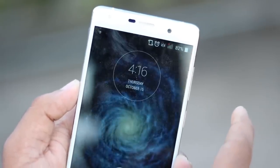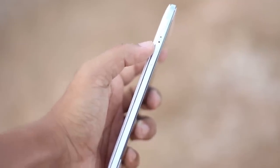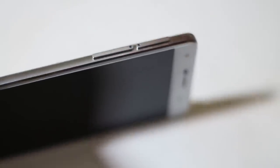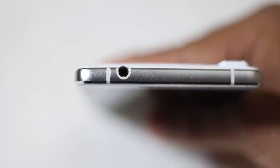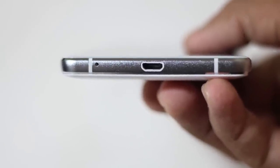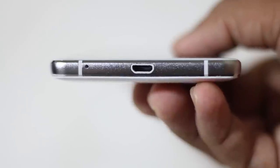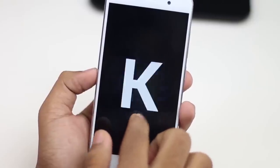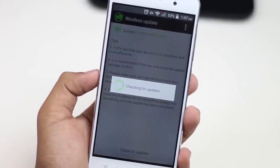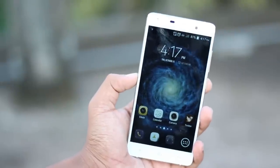The power button turns the screen on. At the back panel is the non-removable battery.